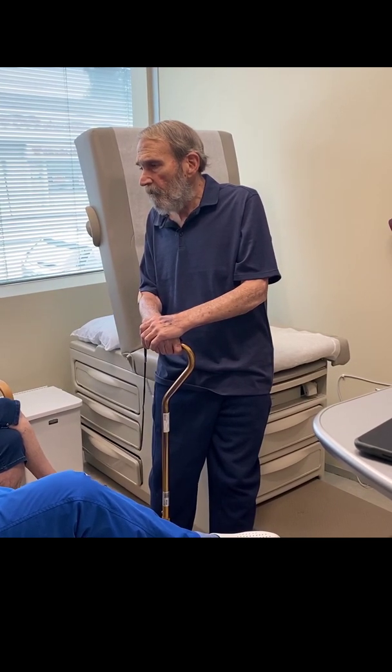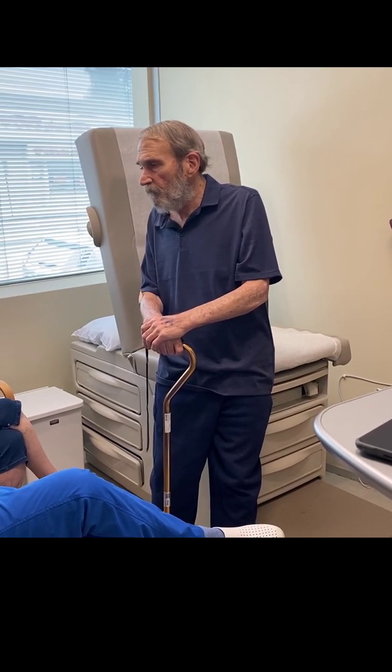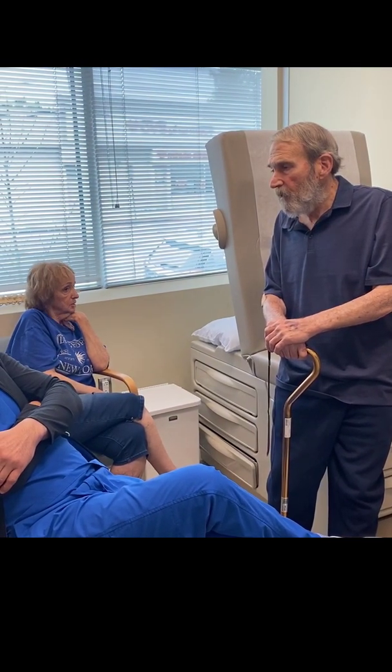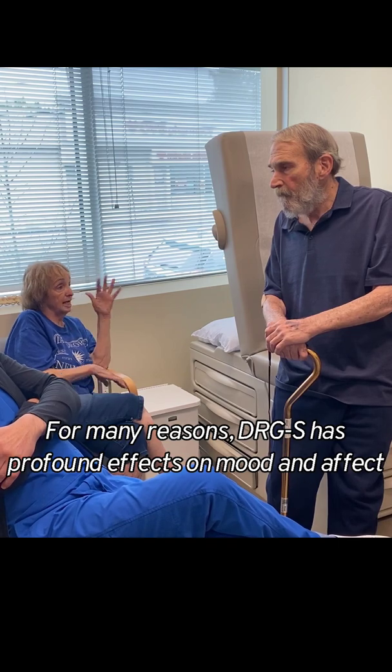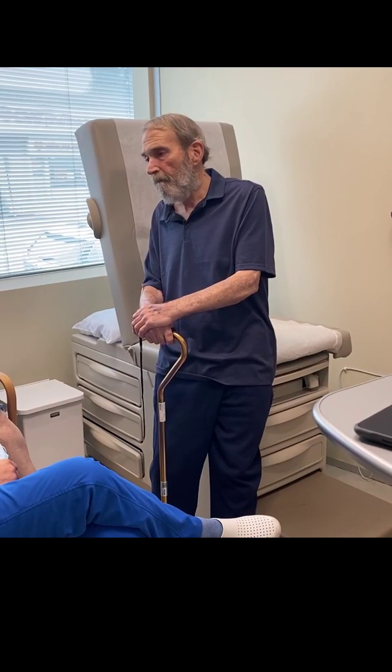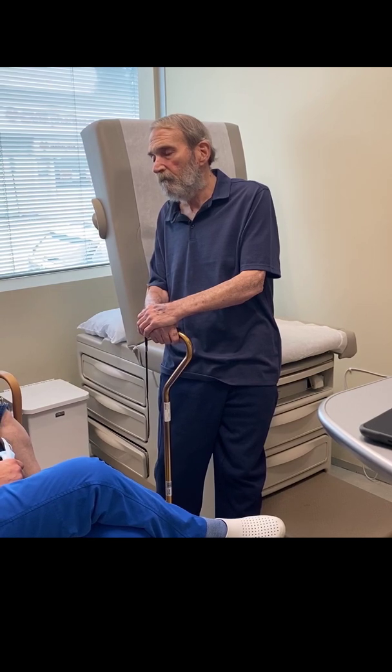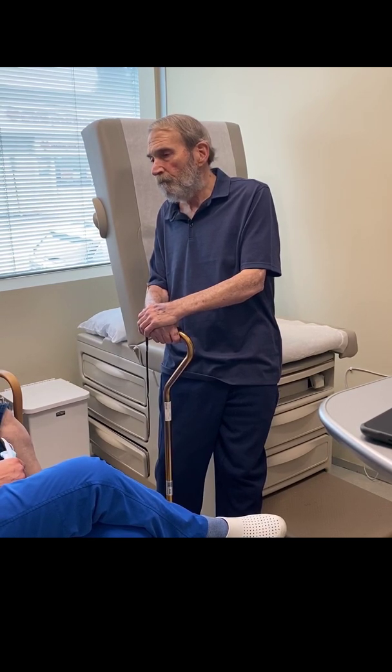The resting pain was a big thing before — it was relentless, it just didn't stop. He didn't want to eat anymore, he wouldn't take his medicine, he was depressed. How about now? He seems much better — night and day. You look so much better than you did before.